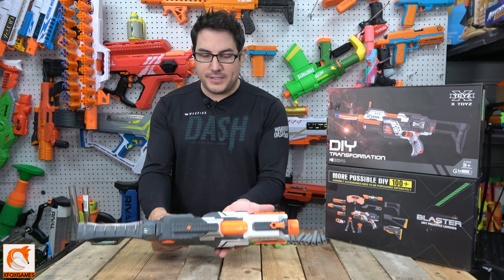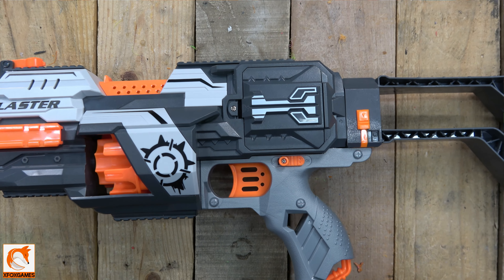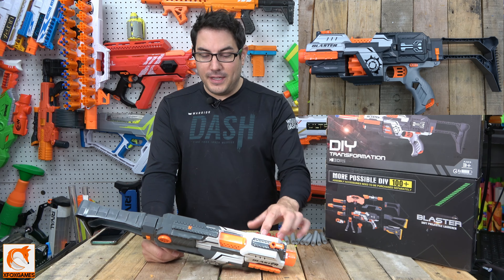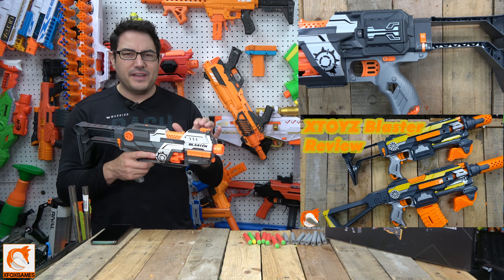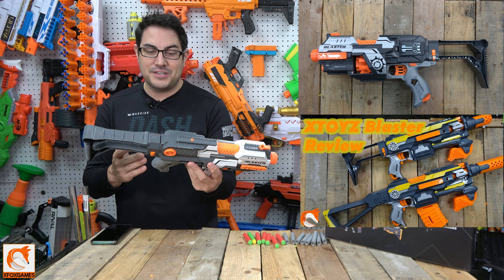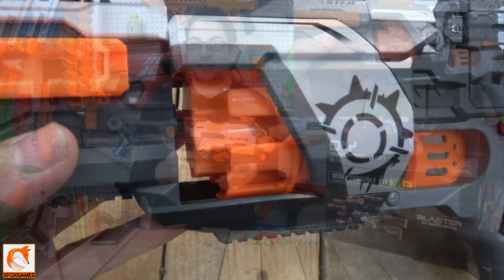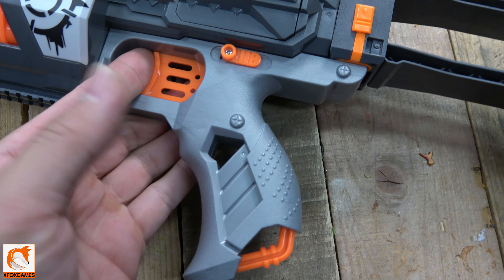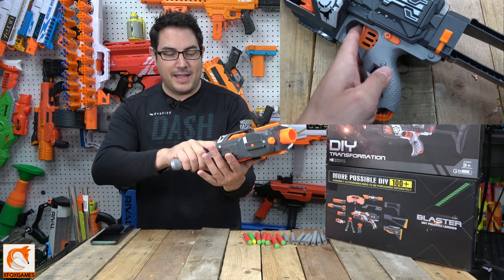Let's take a quick look at the actual blaster itself. It looks good — very similar to other foam-flinging blasters you've seen. It does have a buttstock, which is kind of nice. The plastic feels different than other blasters; when we did the other X-Toys blaster, it felt like the plastic was a little thicker than similar blasters in this range. This holds 10 rounds up front in a non-removable cylinder, which is nice. The grip is not too bad — it actually fits really well in my adult hands, which is kind of surprising since they're usually either too big or too small.